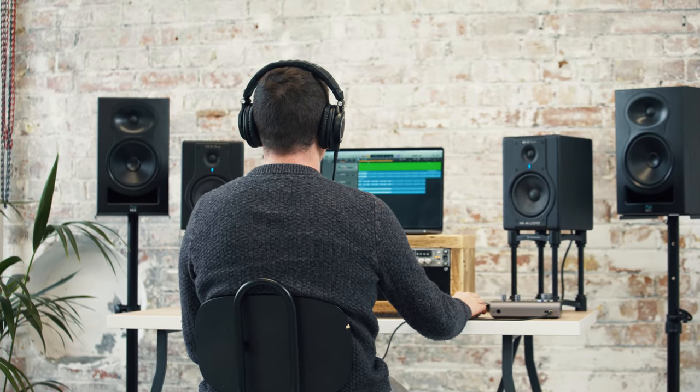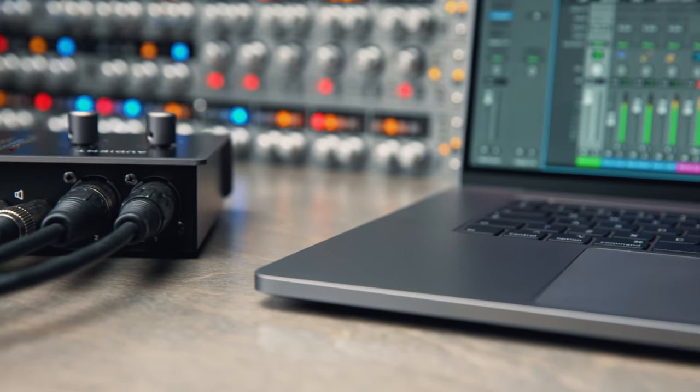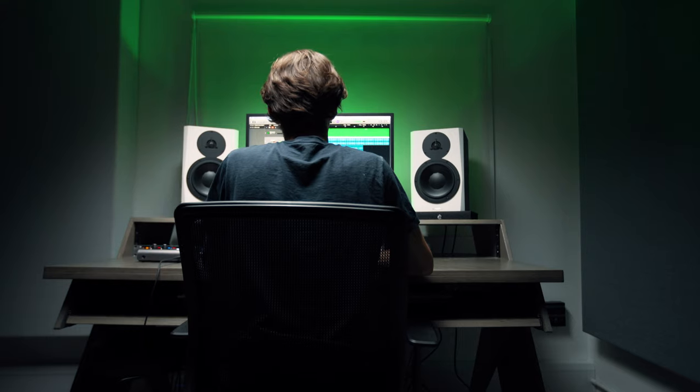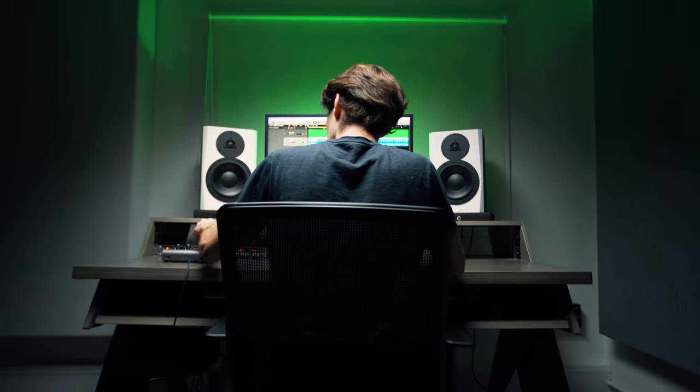We know the modern-day producer needs reliability, and ID14 has been built to last. With its all-metal construction, it'll stand up to those countless late nights in the studio and days on the road.